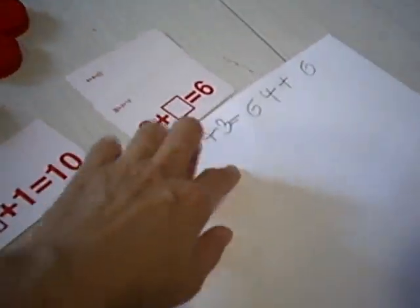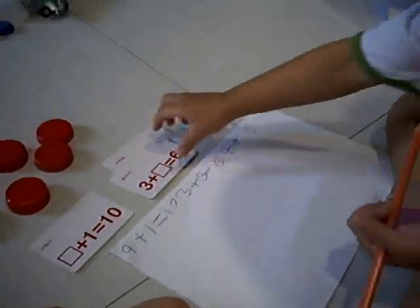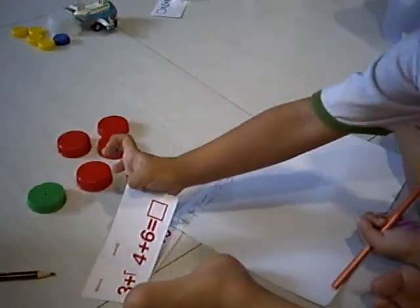After Selena solved the problem herself, she writes the whole addition solution here. That's all I want to share with you for the second part of mathematics learning at home. Hope you can try it yourself too.